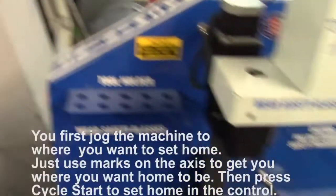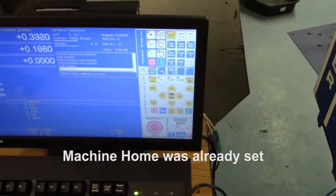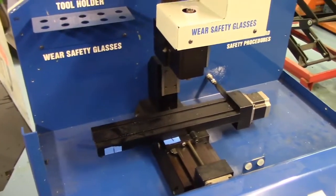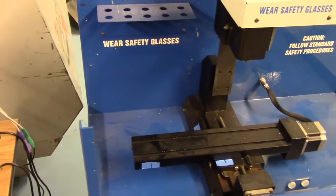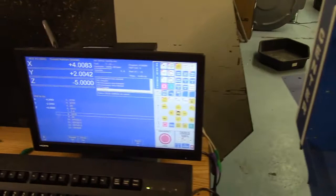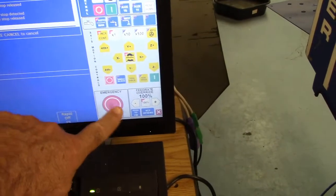This machine does not have limit switches, so what I do when I power it up is I just manually set home by pressing the start button. Now it's running a test program. The Centroid software saves the last program run, so after you've homed it and set home, it's ready to go and you can run the last part you ran. Standard G-code, with the virtual jog panel here. If I wanted to stop it I can hit stop, then release it and start again.